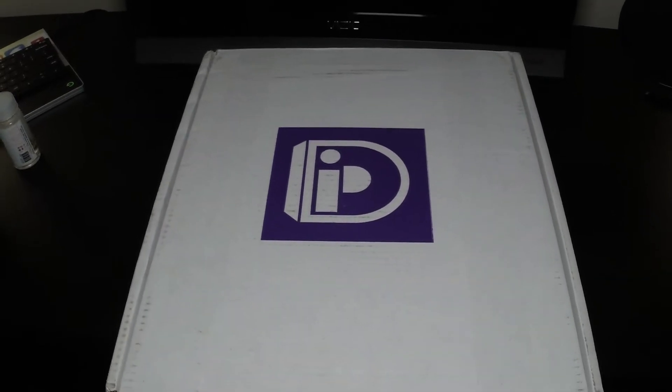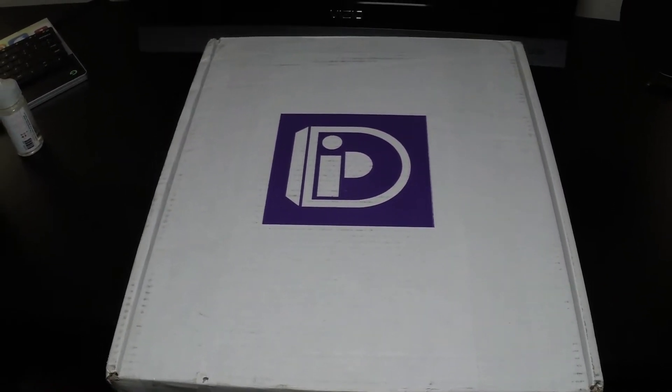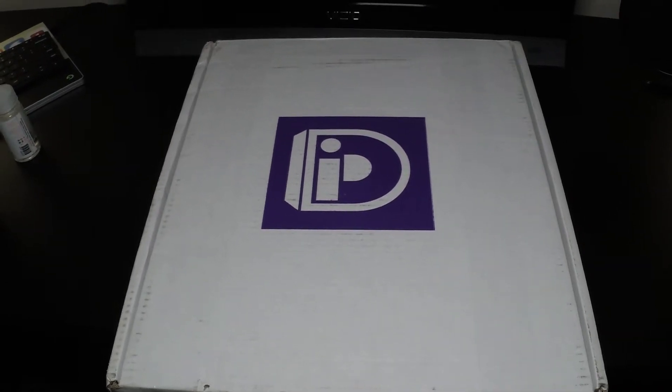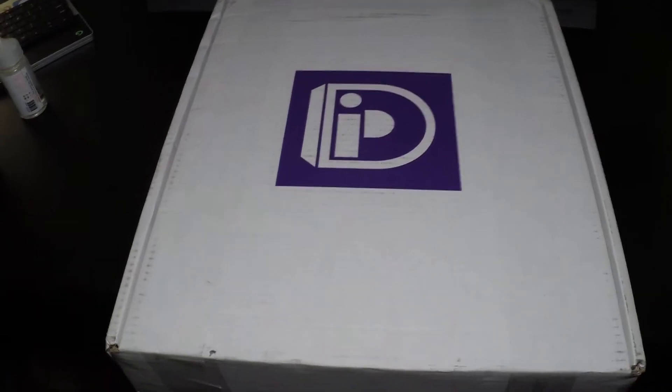Today I'm going to do an unboxing and review of a custom light-up YouTube channel sign that I bought off of Etsy from a company called Illuminated Dreams. First, I'll say the box looks to be very nice packaging.